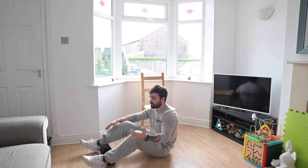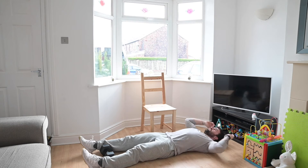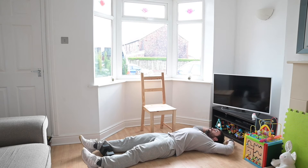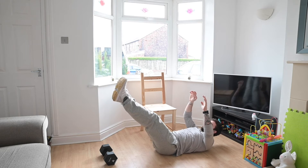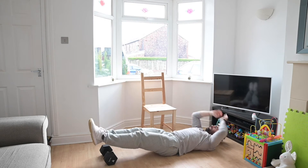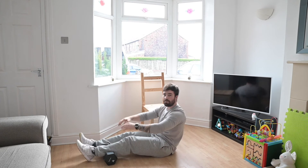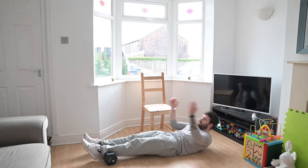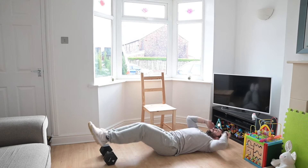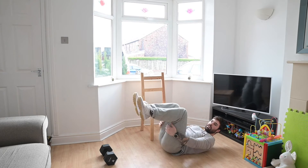V-sits — this one we've done quite a few times now. Starting with your feet on the floor, hands behind your back or behind your head, you're going to fire up keeping your legs as straight as you can and folding directly in the middle. Scale that down to normal sit-ups, or you can just bring your legs into a crunched position to add a little bit of variety.